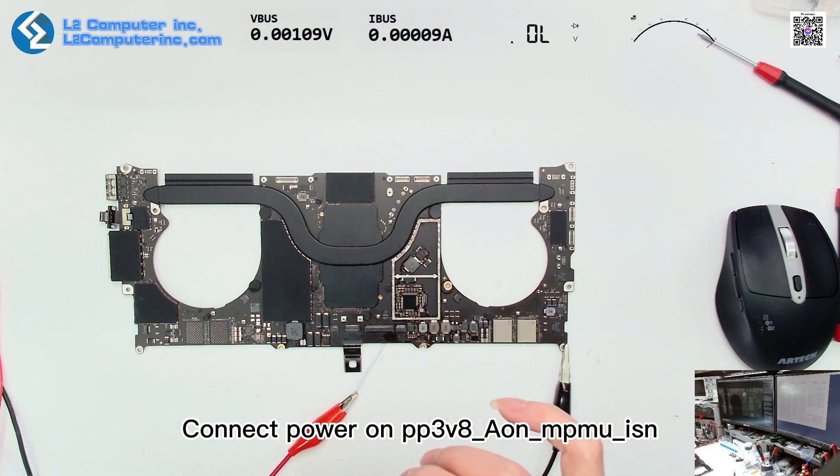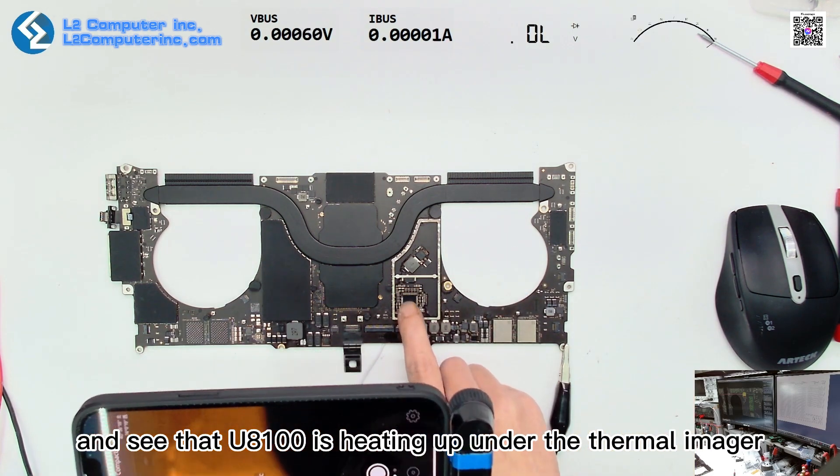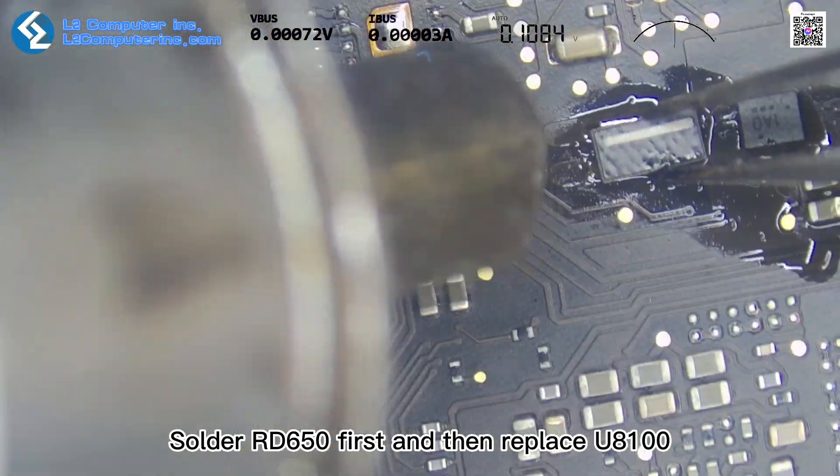Connecting power to PP3V8 Aon Mu Isons, we can see that U8100 is heating up under the thermal imager. The plan is to solder RD650 back first, and then replace U8100.